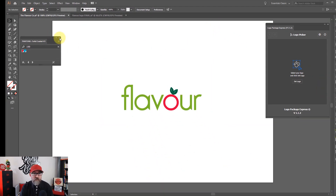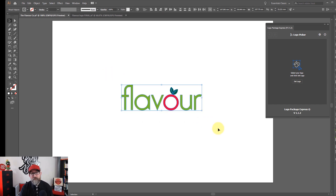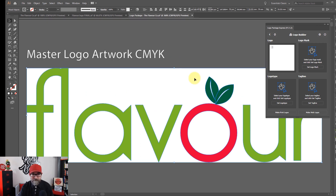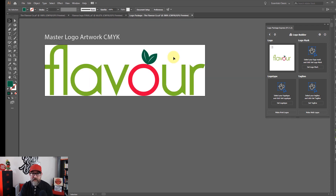So what's the first thing that we need to do? We need to have a logo to export, and I've chosen this rather simple one here. What you do is you highlight your logo and you click on Set Logo. You'll see here that it's created a master logo artwork file in CMYK.